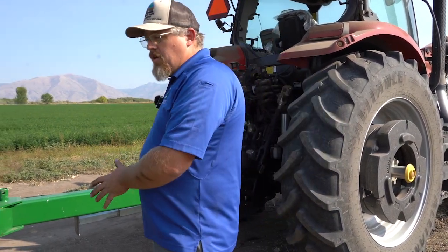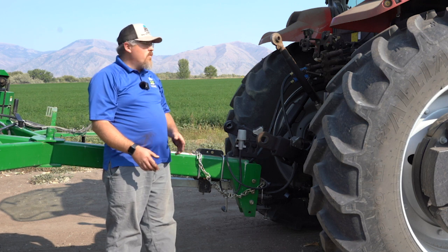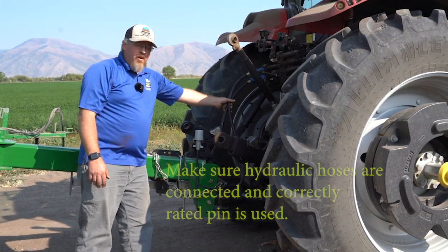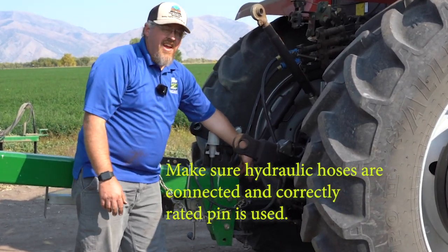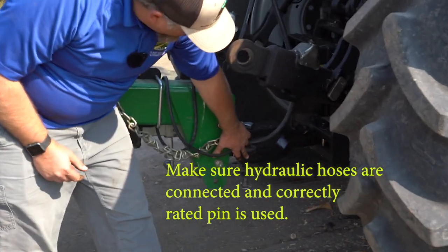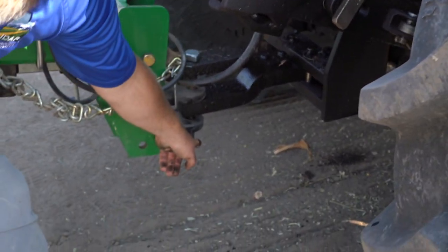So first thing first, get your tractor hooked up and get your drill set and ready to go. When you get your no-till drill back to your farm, first thing you want to do is make sure that you hook it up properly to your tractor. You've got your hydraulic connections that you want to make sure are hooked up. Also make sure that you have the right size category of pin for the equipment you're using — that it is long enough to go through the hammer strap as well as your hitch on your tractor, your draw bar, and that it is lockable at the bottom with a pin.